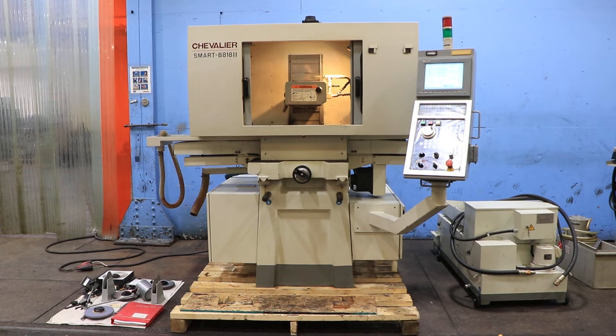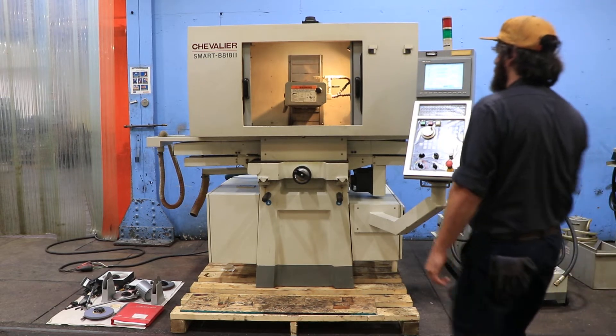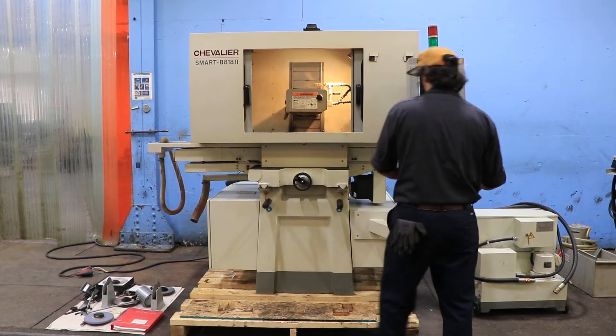Today we're going to do a video of a Chevalier surface grinder. It's a Smart-B818, Roman numeral II. It has a Chevalier control. It has a Walker fine division chuck, magnetic.